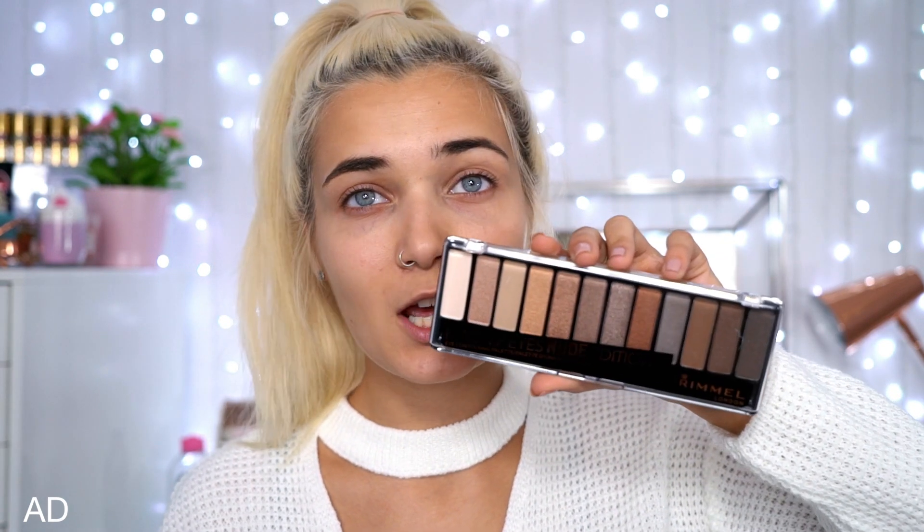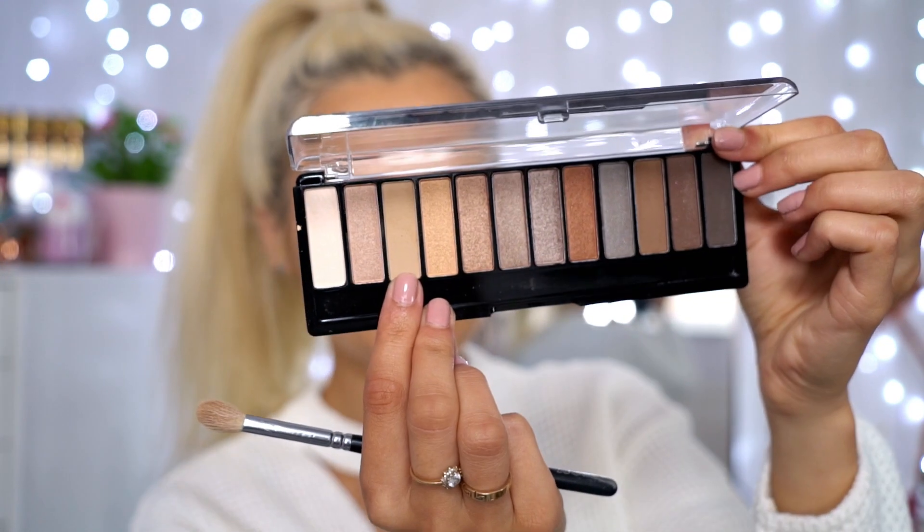I'm starting with the Rimmel London eye palette called the Magnifies Nude Edition. It has literally every single shade you could think of, from day looks all the way to night looks — lots of mattes and lots of shimmers. Today we're focusing on the matte shades because for school you want something more neutral and natural looking. The first shade is the third one in the palette — a perfect matte shadow for the crease. I'm taking that on a big fluffy brush and blending it into the crease to give a nice subtle depth to the lid. These eyeshadows have literally no fallout at all, which is exactly what you want.